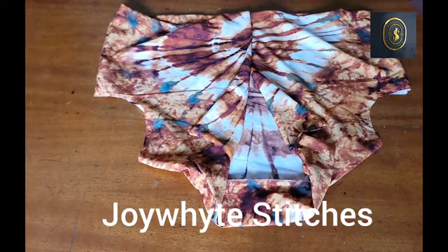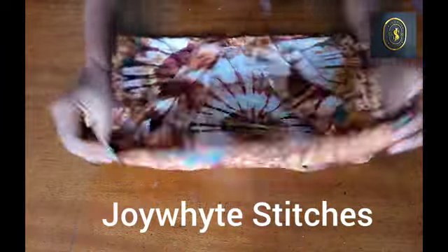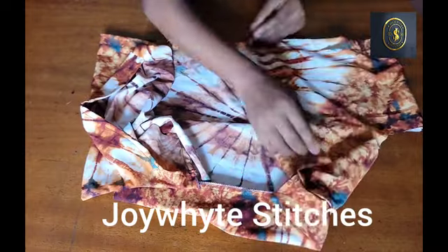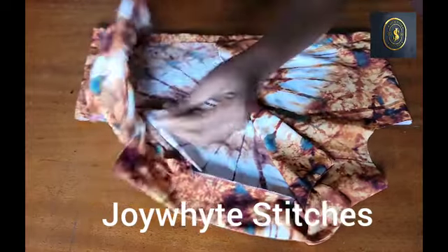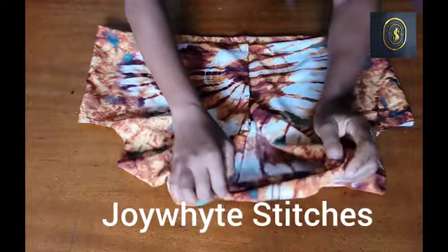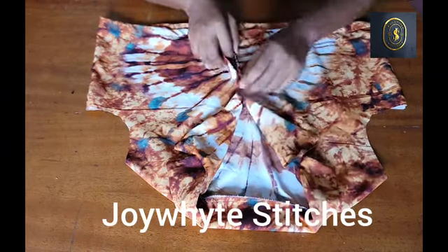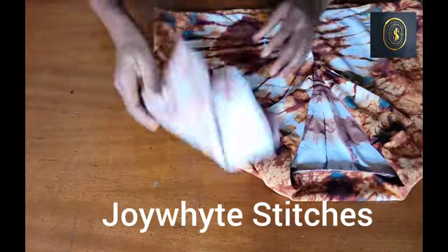I've gone ahead to sew it down. Another thing I did is use my overlocking machine to finish the edges that are rough — I overlocked the neckline and the sides as well. After overlocking, I went ahead to give it a good press, most especially the lapel area — you're going to give it a good press so that it relaxes very well. The fabric I'm working with is actually stretchy and silky, so I'm arranging it so you can see what this crop shirt is looking like. This is what your shirt is going to look like when you're done. This is how your lapel should look, and you just go ahead and add your fastener to it.